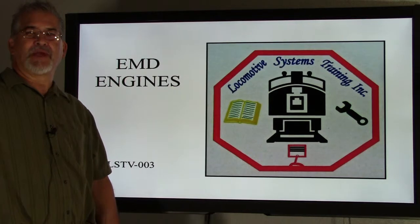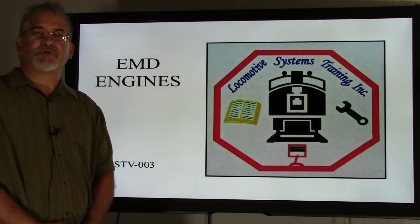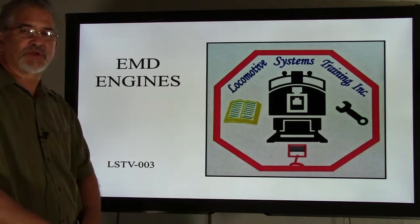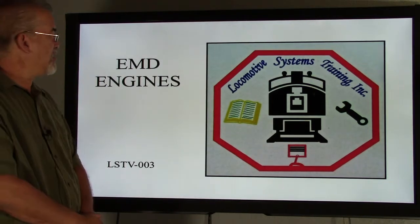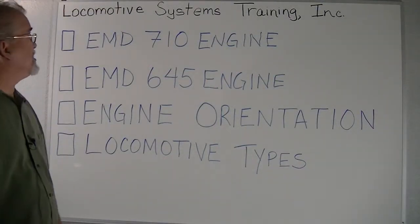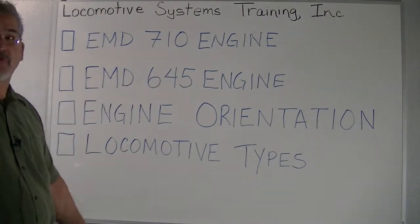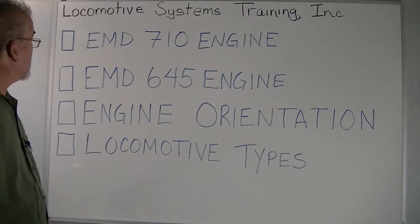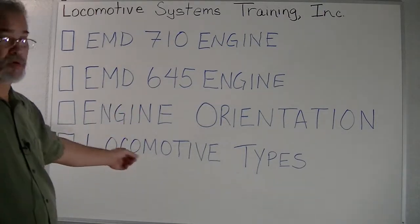Hello, I am Bob Daly. I am here to take Bruce's place, who is out training this week. I am going to be talking to you about EMD engines. Today we will be talking about EMD 710 engines and EMD 645 engines, engine orientation for EMDs, and also EMD locomotive types.